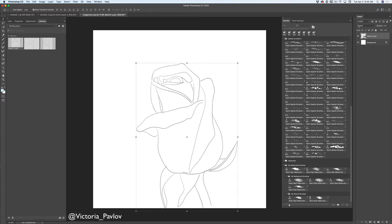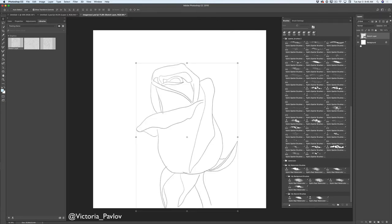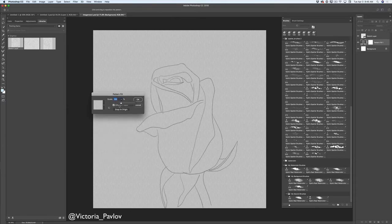Let's start. As you can see, I have opened my sketch. I have two layers — one is the background layer and another is my sketch layer. I will highlight my background layer, click on add new adjustment layer, click on pattern. Here I have an art pattern I would like to use today. I will scale it down to about 56 and click OK. Now I have watercolor paper under my sketch layer.